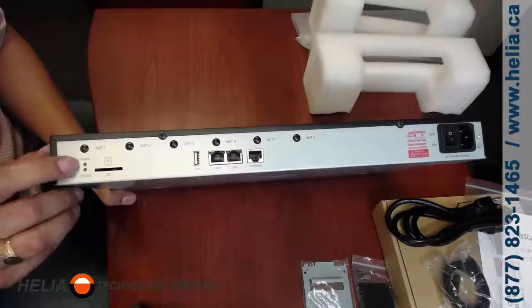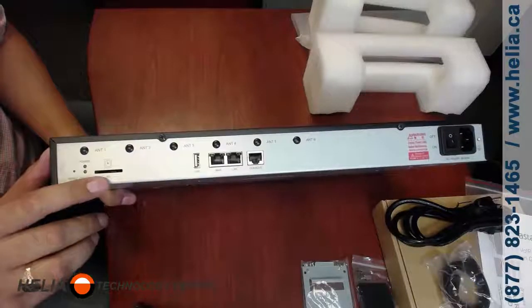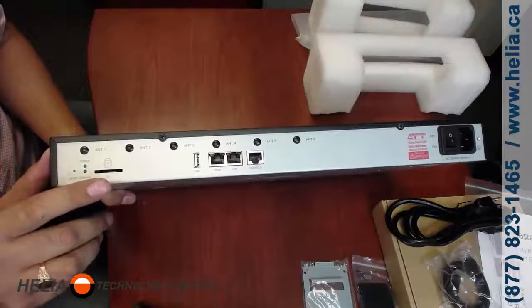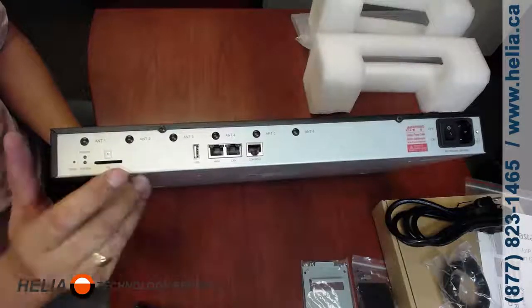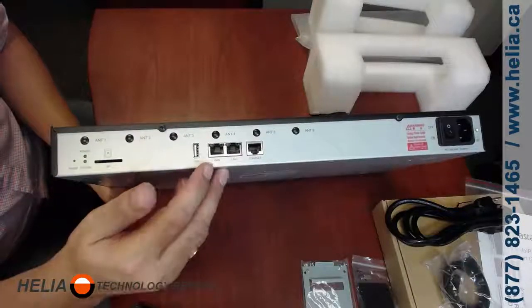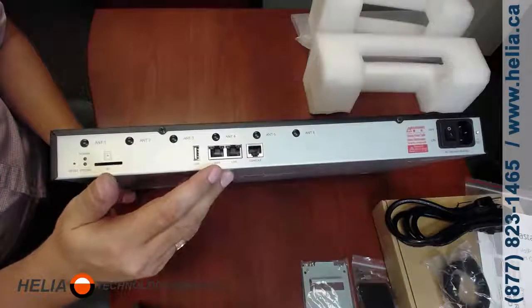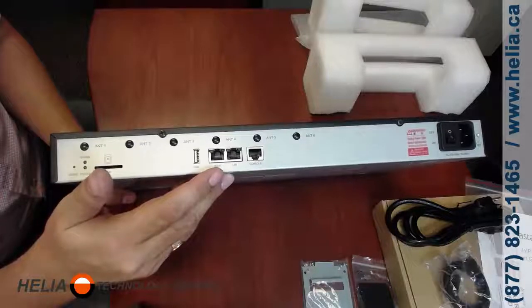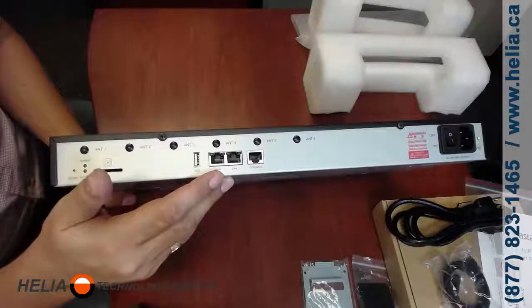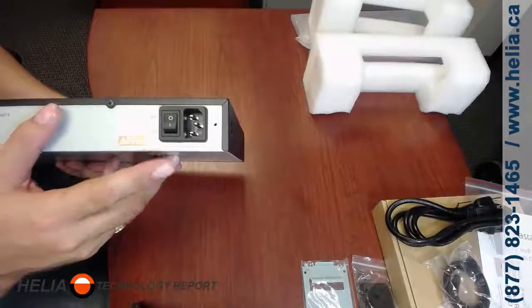On the front panel there's a power light and a reset button — when the power light is flashing it means it's operating correctly. There's an SD card slot for recordings, CDRs, voicemails, and related storage. There's also a LAN port, which is self-explanatory, and a WAN port. One thing to note about the WAN: unlike most WAN ports, this one is used for connecting to a SIP-based provider that might be on a different network, so be aware of that.